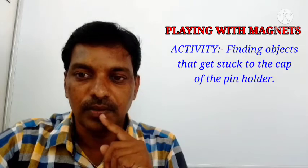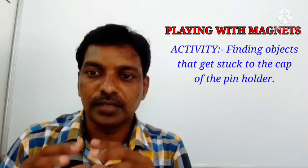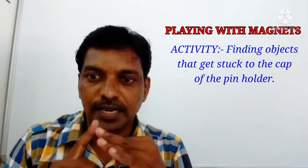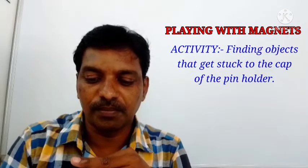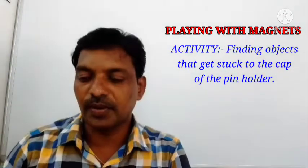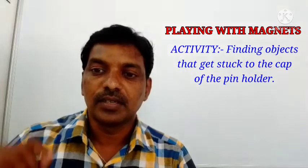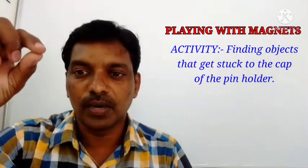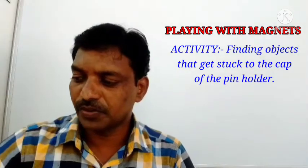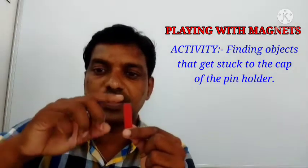In this activity, we have to take a pin holder. In that, three objects we have to keep: one iron nail, one safety pin, and one clip. Since I don't have a pin holder here, I am going to use a magnet directly — this is an example of the pin holder cap.